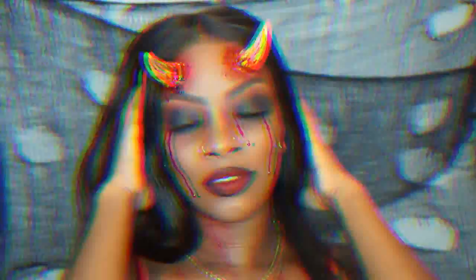Hey everyone, welcome to my channel. This is going to be my first Halloween video, so I don't want to do much talking — I just want to get right into the look, so let's get started.